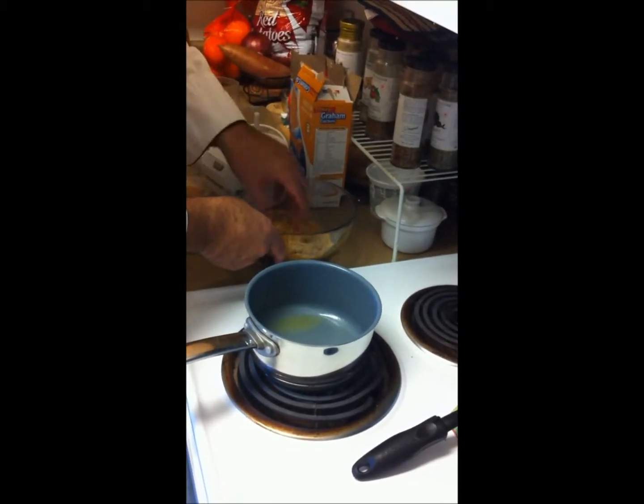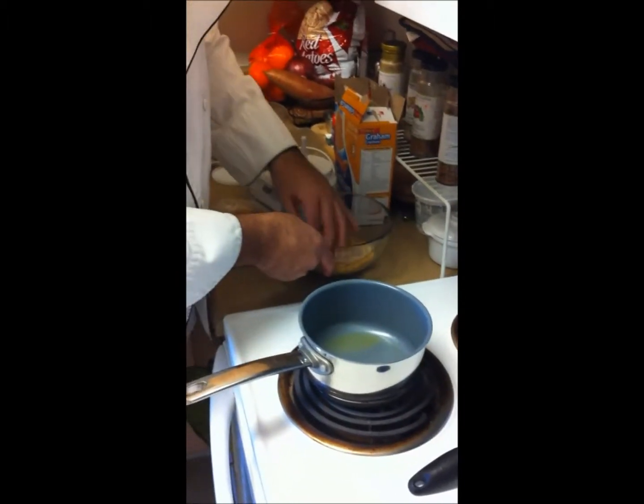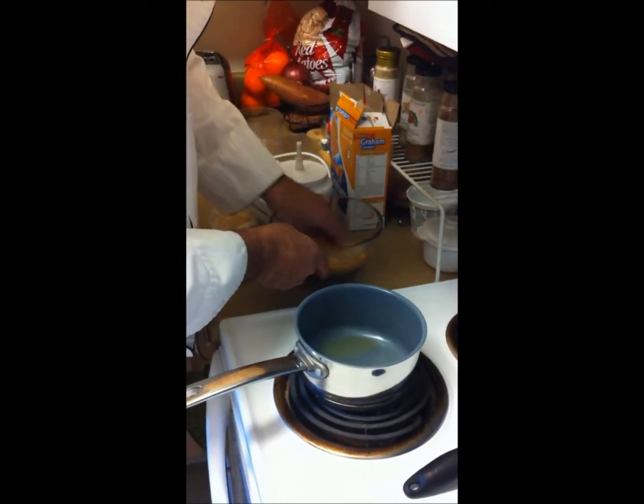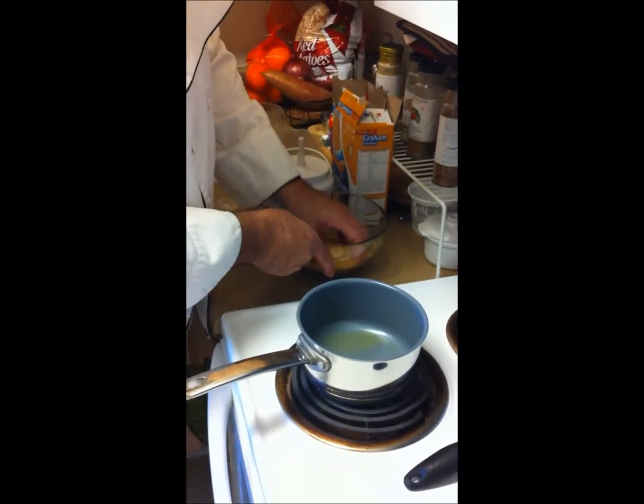If you want, you can pre-bake the crust a little, but you don't have to. There's nothing here that's raw or needs to be cooked through before adding your other ingredients.